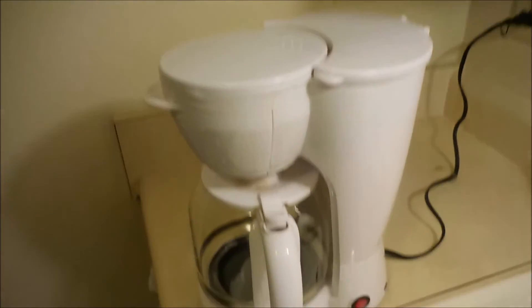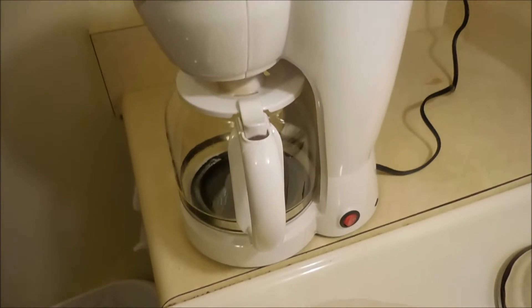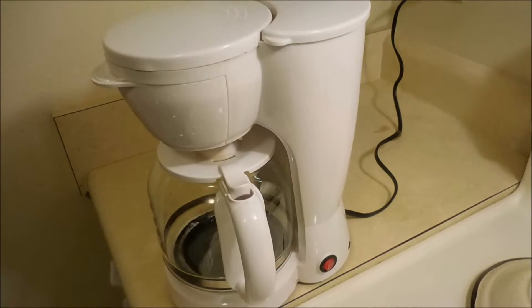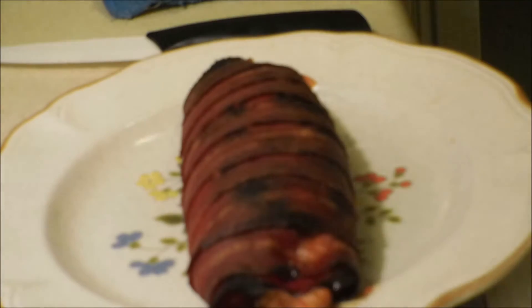If you're on a budget or just don't want to spend a whole lot of money, go to your local thrift stores and look around — I got this coffee maker for 50 cents. Let me get the camera set up and we'll get to cutting this thing and see how it looks on the inside.